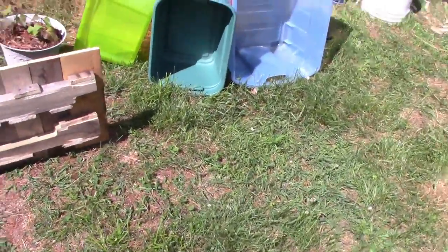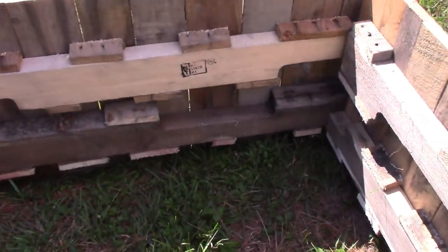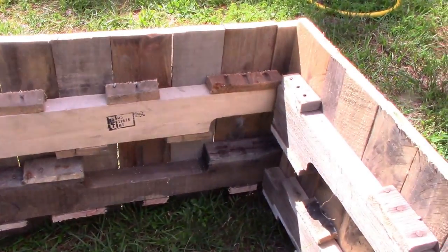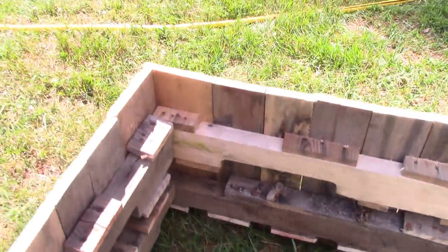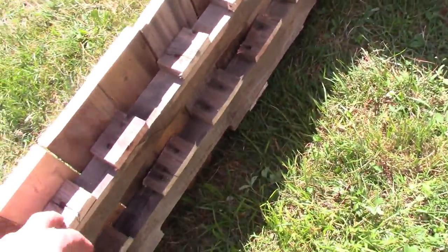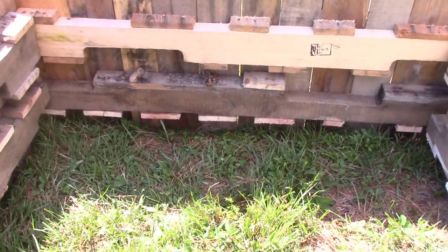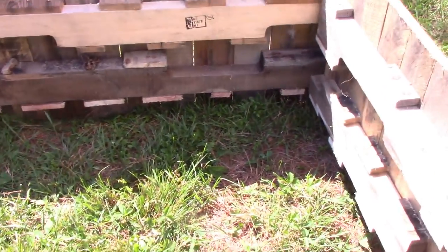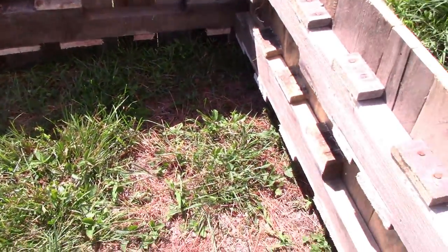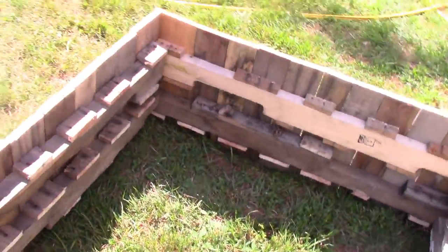Let me show you some stuff on the inside. I used the pallet braces on the inside — the side ones are 36 inches and the others are 39, about an inch and a half on each side, so they butt up against each other. This gives me a little more space because the wood takes up a lot of room, so my actual soil area will still be close to 36 inches. These braces are really thick, but dirt gets heavy and pushes out, so it should be very strong.